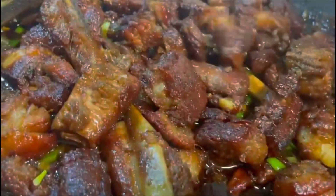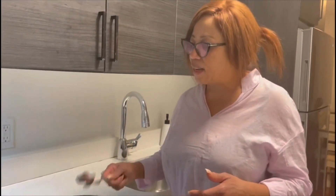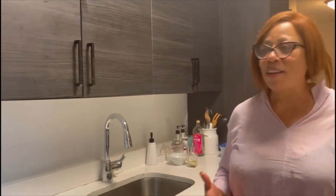Now we're finished — this is the end product. Look at it: beautiful, sticky, and nice! Before you give food to anyone, you should be the first to taste it, so I'm going to taste mine right on camera. Oh, this is good — the ginger, the sticky sauce, the garlic, everything just entwined and it's delicious!